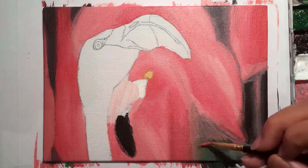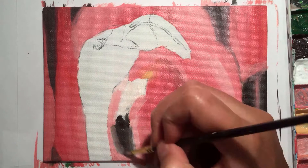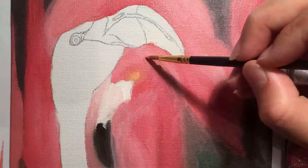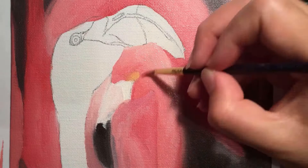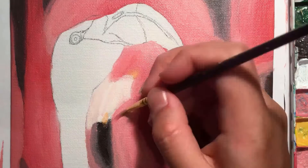My next piece of advice is not to water down your paints too much. You can probably see in this part of the video that I did water them down a bit too much. I learned that the less you water them down, the better they blend. Of course you need a little water so they're not really thick, but don't make them almost a watercolour consistency — make sure they're thick enough to lay down properly on the canvas.